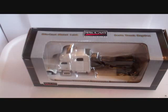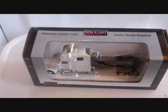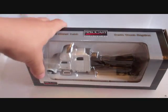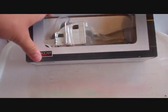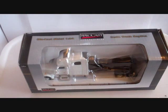Hey guys, Diecast and Lego here. Today we have a 1/64th scale model review — this is the SpecCast Freightliner Classic semi truck. SpecCast is a company that makes some pretty nice 1/64th and 1/50th scale models.